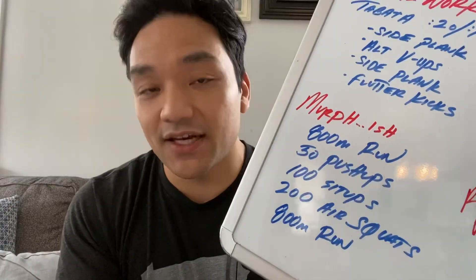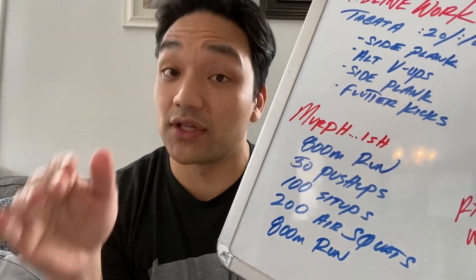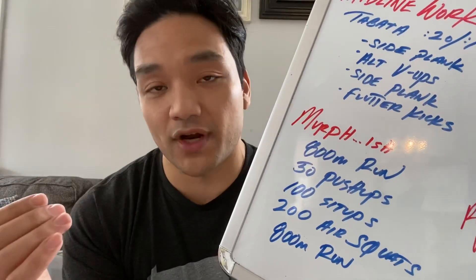Today's conditioning piece is something called MRF-ish. It's kind of like the traditional hero WOD that we do every Memorial Day, but it's a little shorter and we don't have pull-ups programmed in the workout at all.